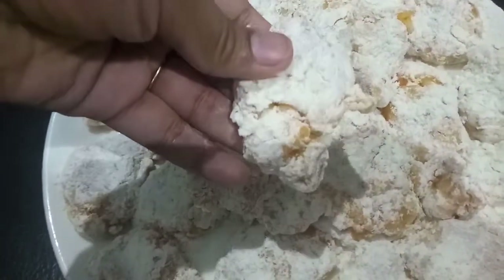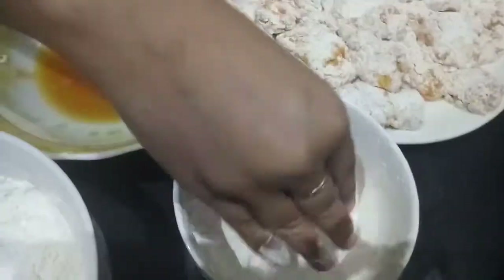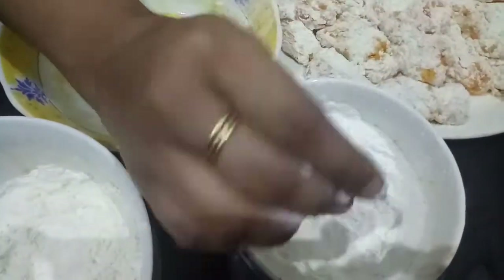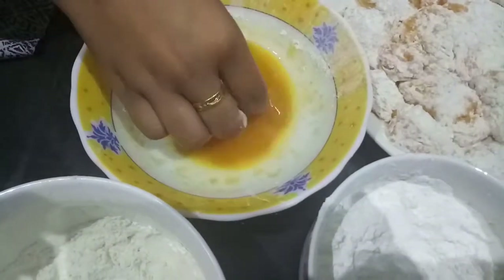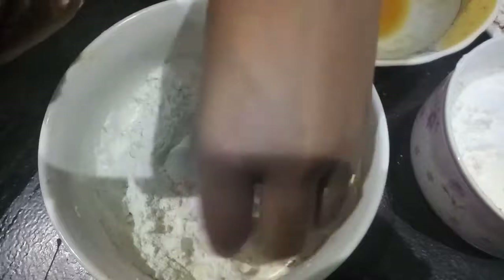As you can see, our first coat is done. Now we'll double coat the chicken — coat it with corn flour, dip in egg, and then coat it with a mixture of maida and chicken stock cube.